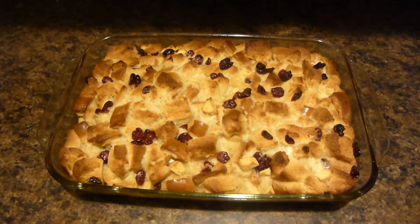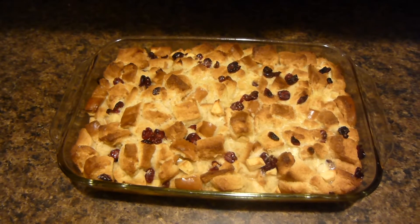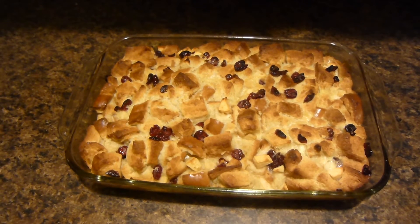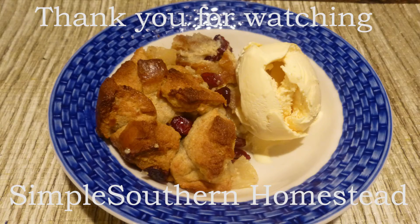Here we go — your finished bread pudding. I hope you enjoyed this video and give this recipe a try. Thank you for watching and we'll see you again next time. Bye!